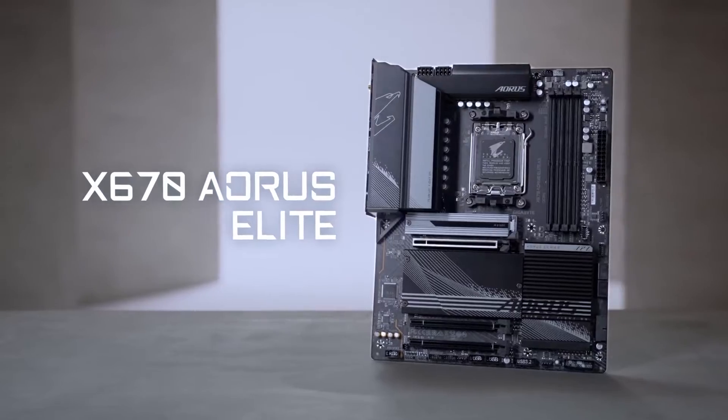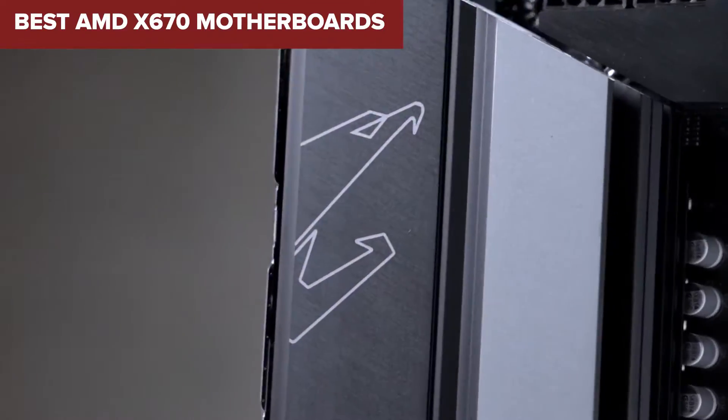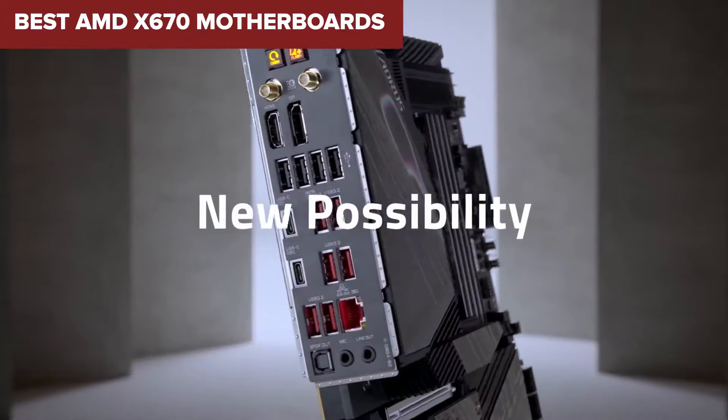Welcome to the Device Lab Channel. Today we will be examining the best AMD X670 motherboards. Prepare for an insightful exploration where I will uncover their exceptional qualities and distinguishing features. Let's delve into the details.